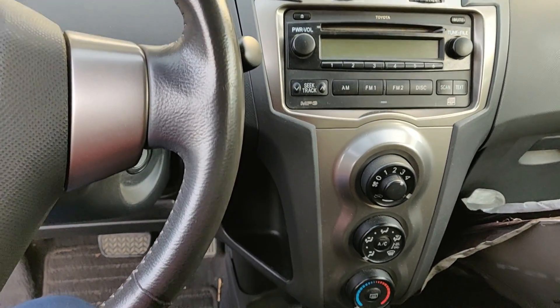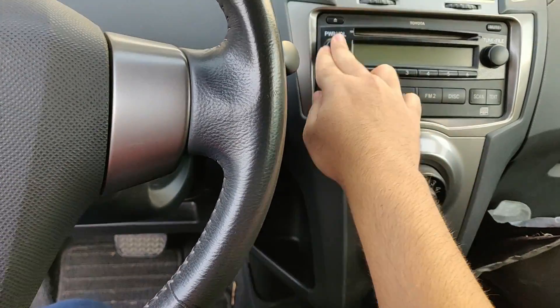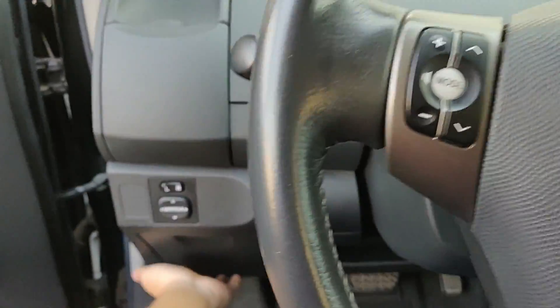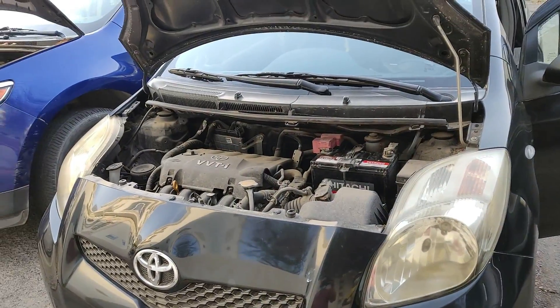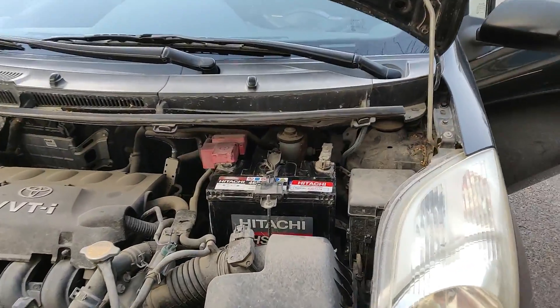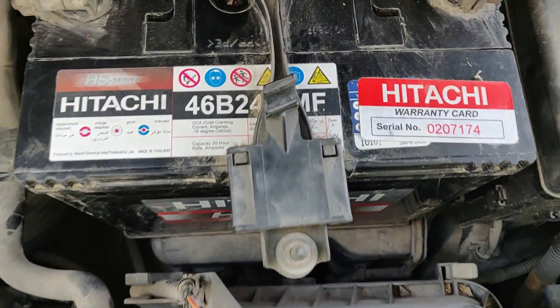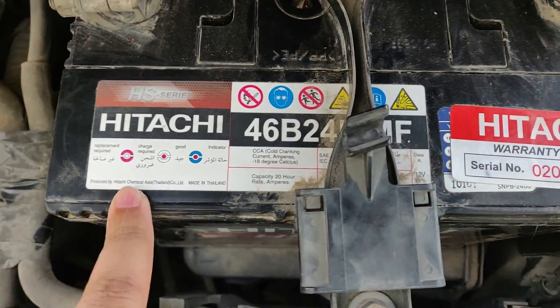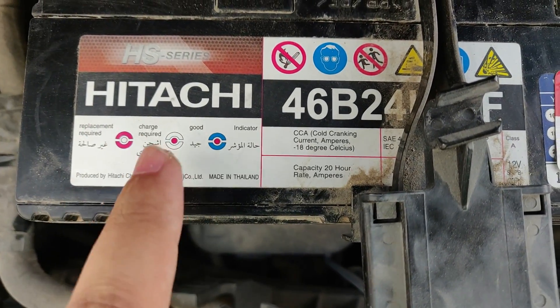First step: ensure all the electronics of the dead car are off. Next, open the hood and locate the battery. In this car the battery is located under the hood — this is the dead battery. You can also check the status of your battery using the indicator. If it's showing red, it means it needs to be replaced.